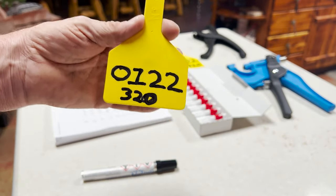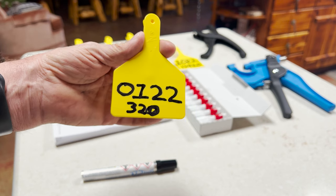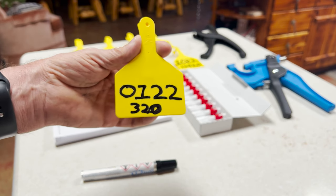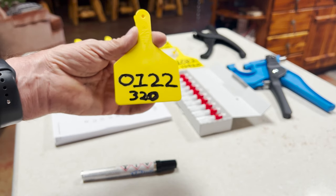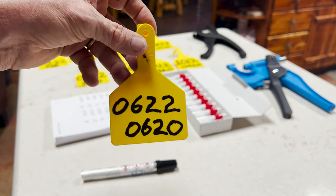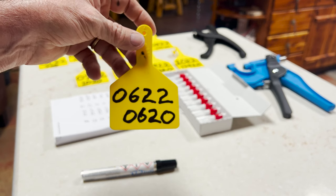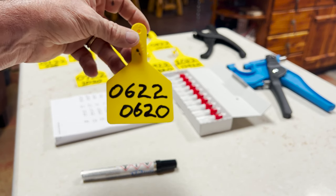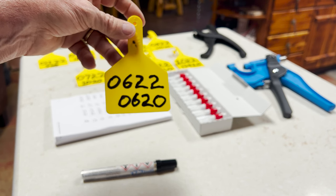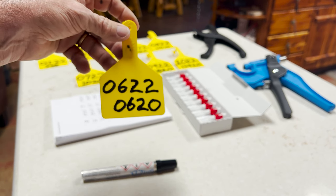I've numbered these tags 1 through 10. I have 10 calves to tag this year and to do DNA testing on so I can get them registered. I've numbered the calves 1 through 10. So this is the first calf of 2022 — 01, 22 is the year — and all of them will say the same thing basically, incrementing one digit. The bottom number is the calf's mom, so I can be out in the pasture, look at that tag, consult my records on my phone, and determine which cow this calf was out of.